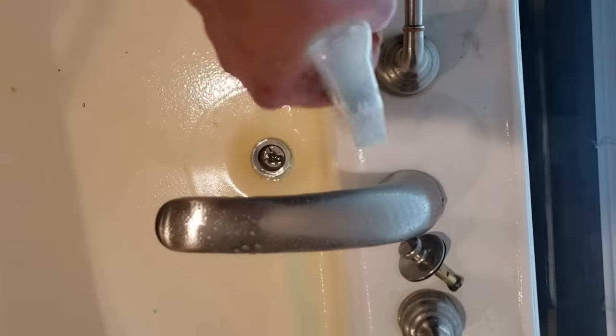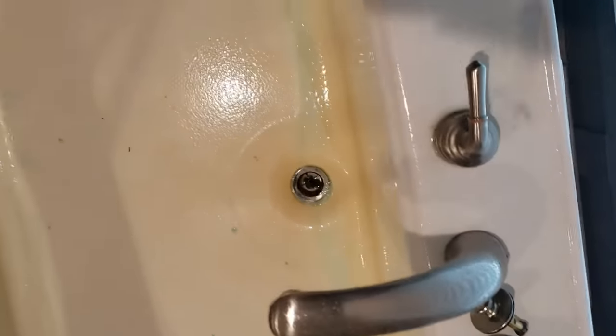I also sprayed it on the hardware and let me tell you it shined that up so good. So that is one tip I can give you — if you want your stainless steel and stuff like that to be really shiny in the bathroom, this solution definitely works for that.